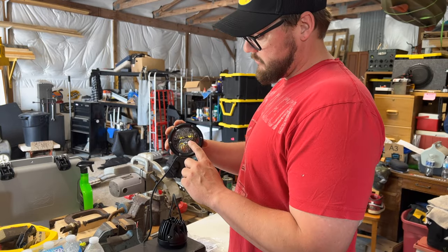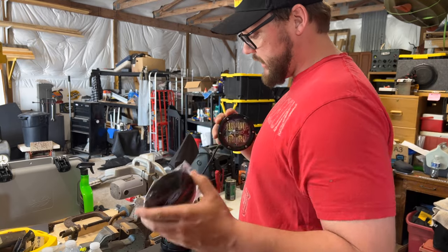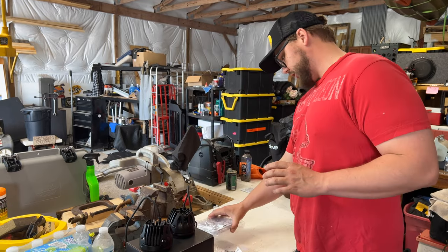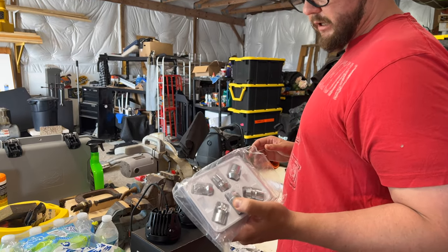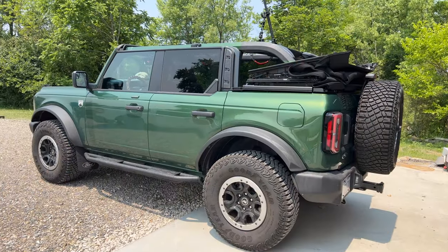You cannot run these while driving — these are not driving lights. They come with really cool Ford Performance covers you can clip on and run them during the day, that's how bright they are. Our next upgrade is wheel locks — another Ford part number. Must-have. We don't want to lose the Sasquatch wheels while we're out there.